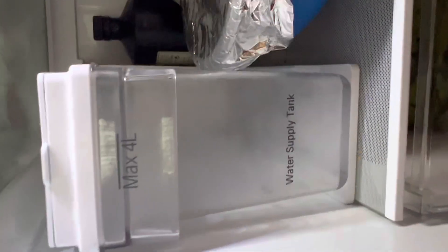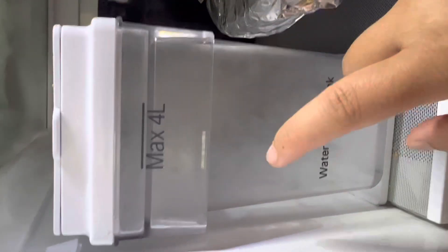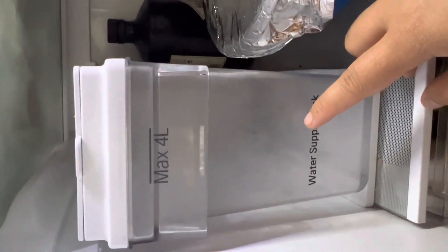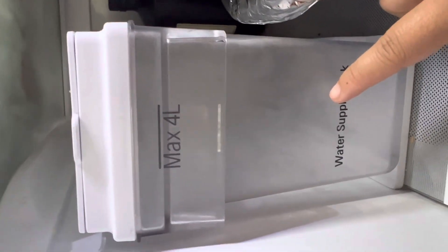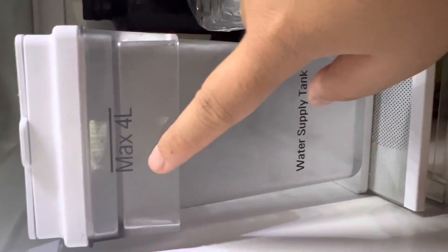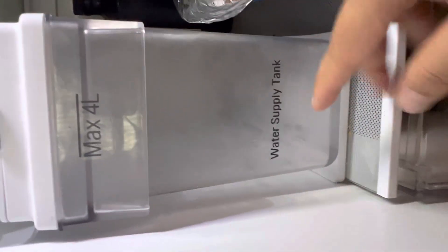Inside here is the most important part — the water tank. Since this refrigerator has an automatic cooling system for water, it has a four-liter maximum water supply. It automatically pipes the water through to produce everything you need.